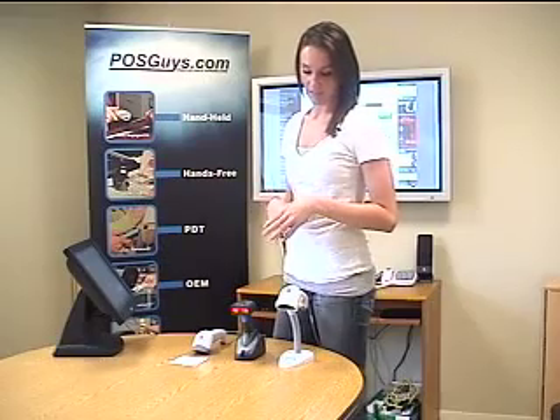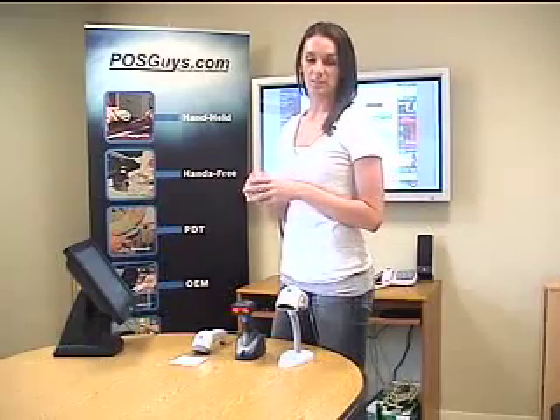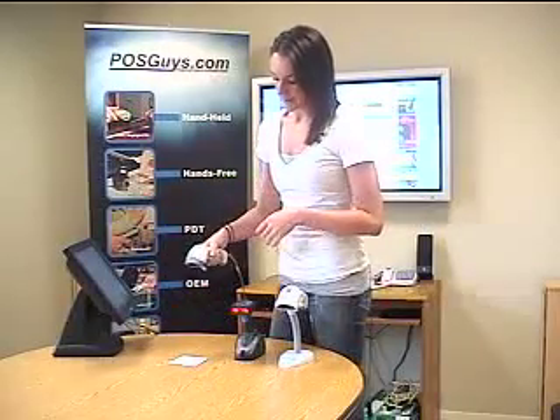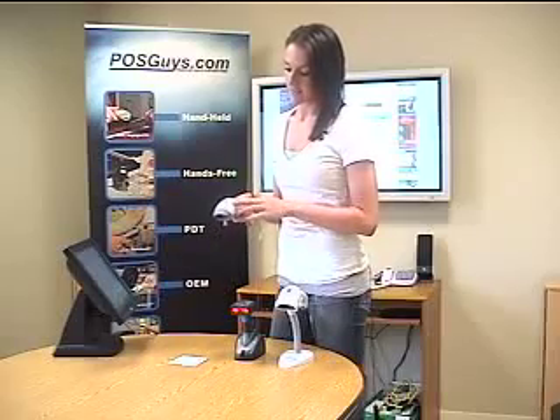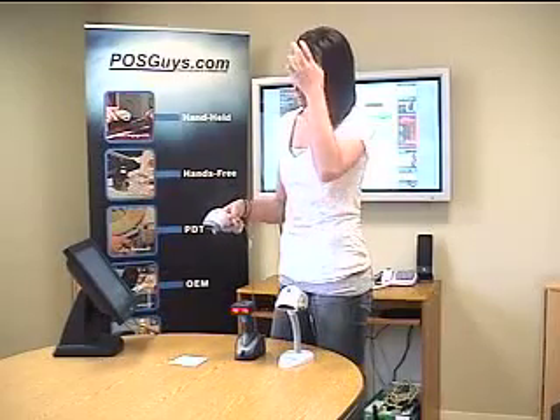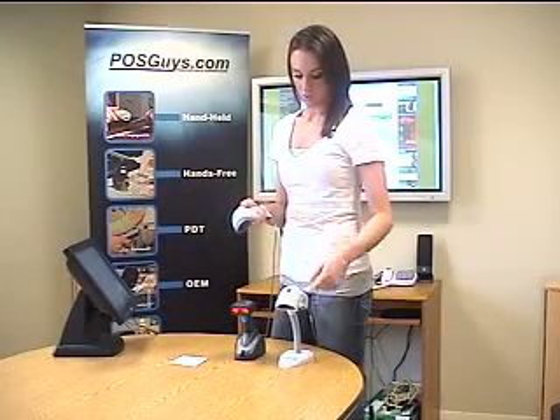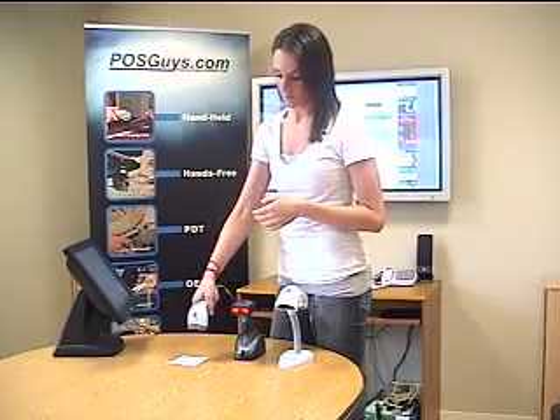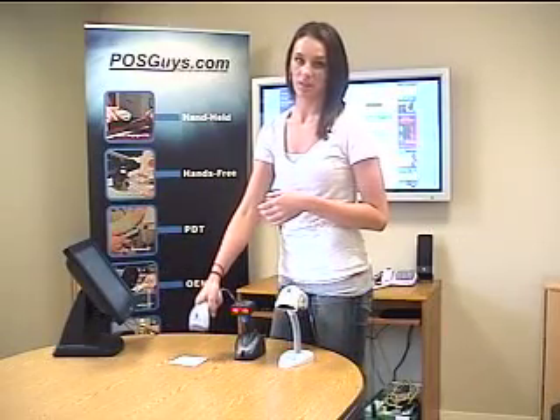For those of you that like the Quick Scan but need the accuracy of a laser scanner, Datalogic also makes one of those. It doesn't have the green dot and it has a slightly less aggressive scan engine. You still need to scan the barcode when you want to put it in auto-sensing mode, but it does have the accuracy that you would expect from a laser scanner.